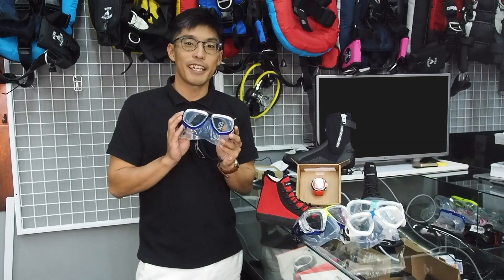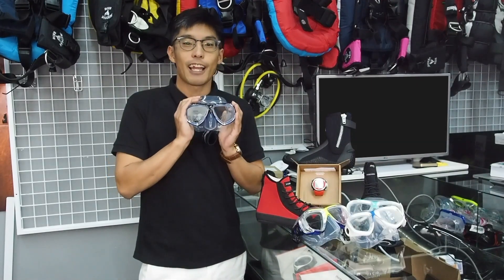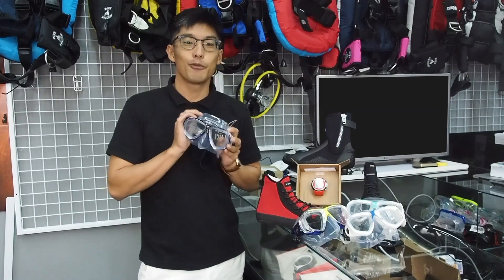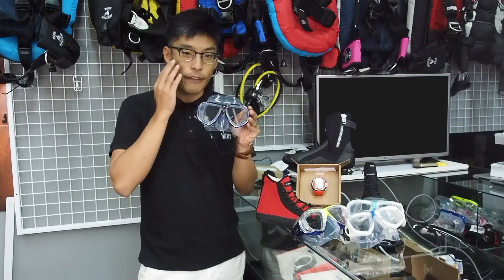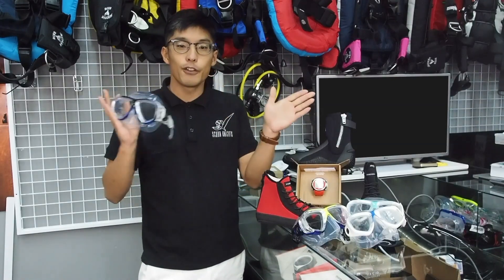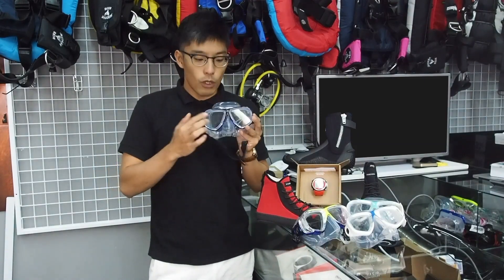What I'm holding is the Oceanic Ion series, and these are actually great prescription masks. They are low volume dual lens masks. Low volume basically means that the frame sits closer to the face, which allows a wider viewing angle as well as greater ease of mask clearing.